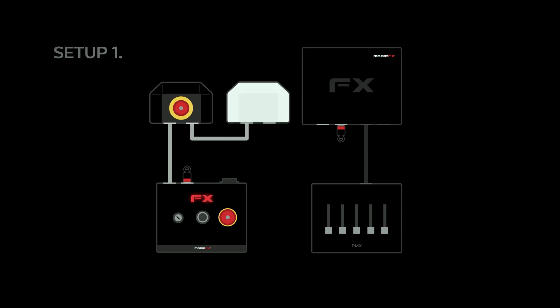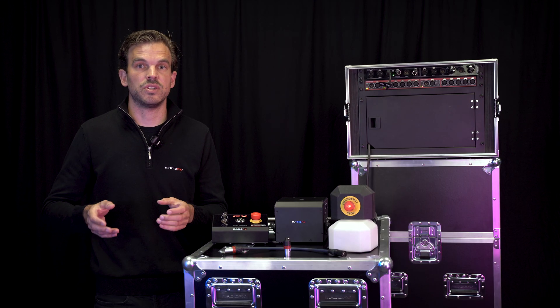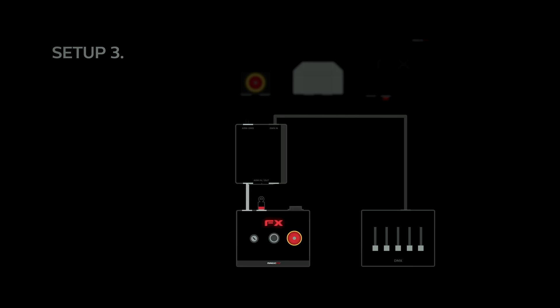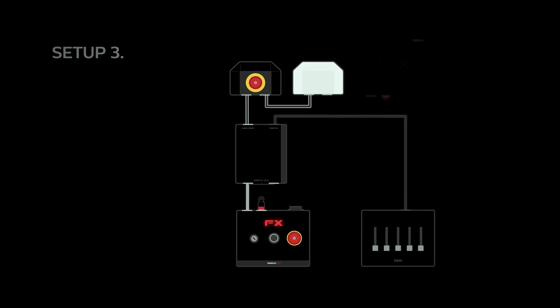In the first setup, DMX and arm cables are separated — ideal for when you use high-risk SFX equipment together with lower-risk SFX equipment, or when you want to have the arm controller close to the stage instead of your front of house. In the second setup, DMX is injected into the arm controller using the DMX over arm injector, so only one cable goes towards your SFX equipment. In the third setup, the DMX controller is connected to a combiner box together with the arm controller, so the arm cable coming out of the combiner box has both data and arm combined over one cable going towards your SFX equipment.